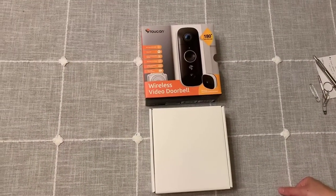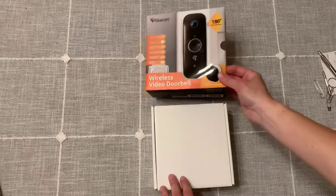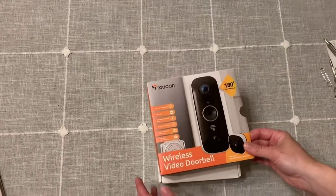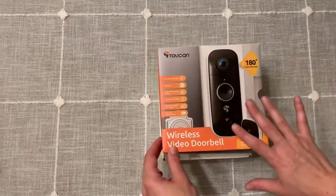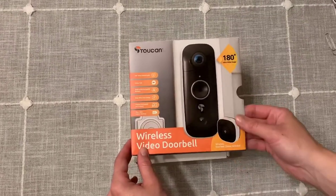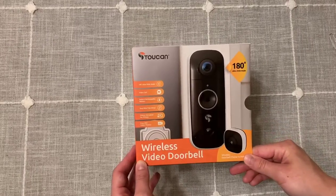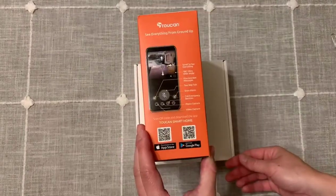I wanted to do a quick unboxing video of the Toucan Wireless Video Doorbell. This is a product that is really new for me — I've never had an outdoor camera or a doorbell or anything quite like this for the outside of my house. I am going to be moving shortly, so I figured that this would be a great thing to have.